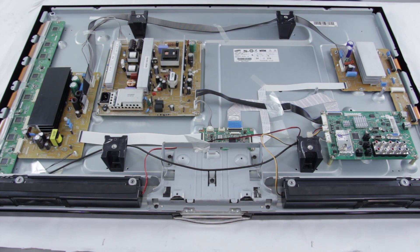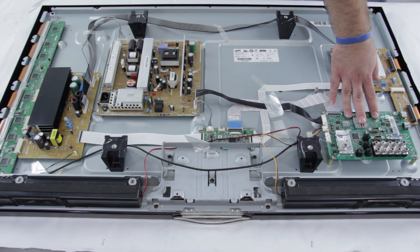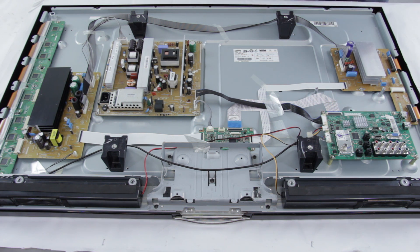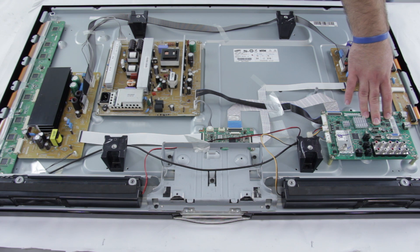If the set restarts on its own without you doing anything, it could be your main board that is causing that. If you are having issues with the video on the screen, it could be a connection here or the main board that is not allowing you to have the full resolution or clear image. And if any of these inputs don't seem to be working with your TV, it could be a bad connection here.